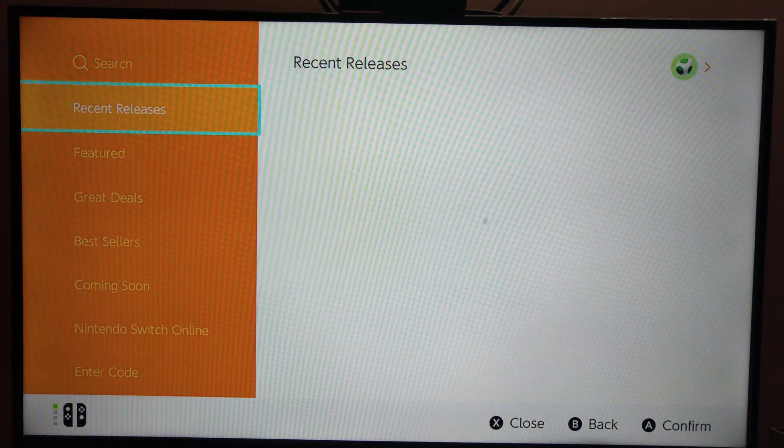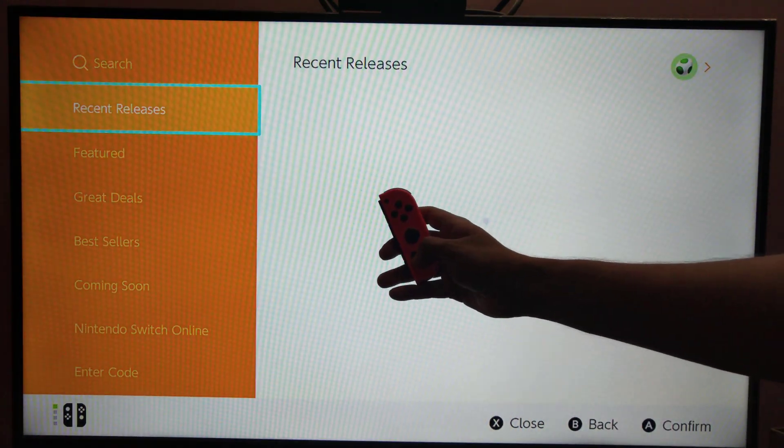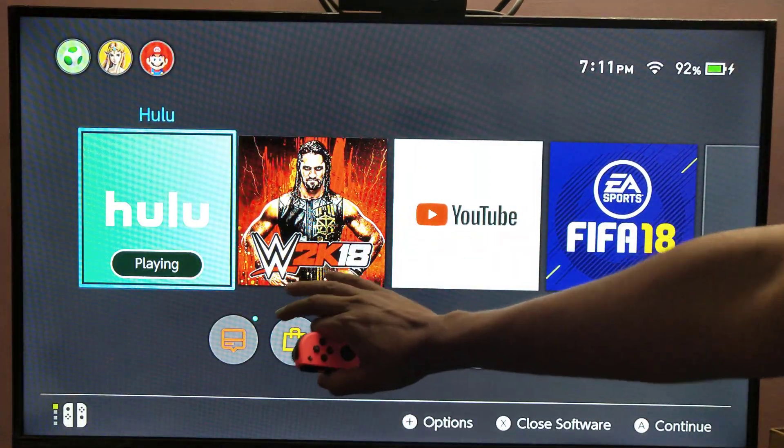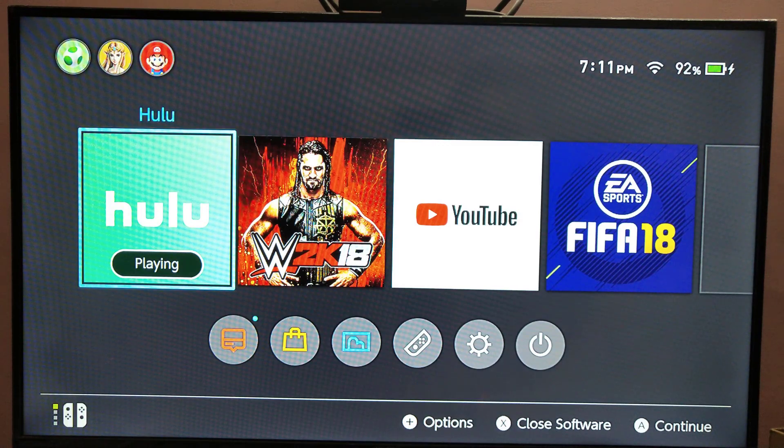So that's it, done with the shopping. I am going to press the home button. Hulu is getting installed. Hope this video is very helpful. Thank you so much for watching. Bye.